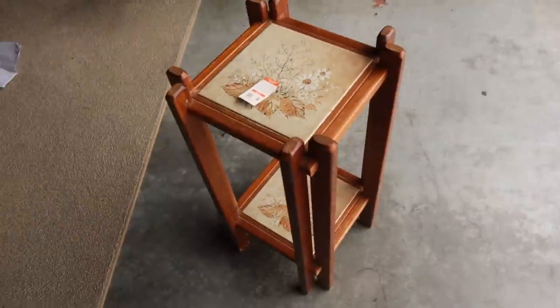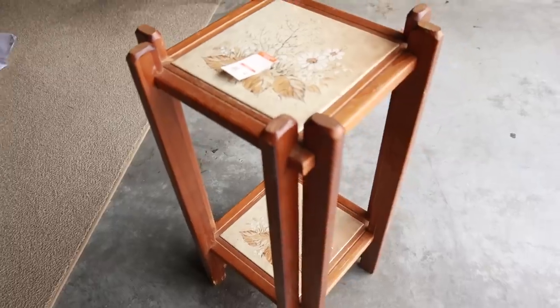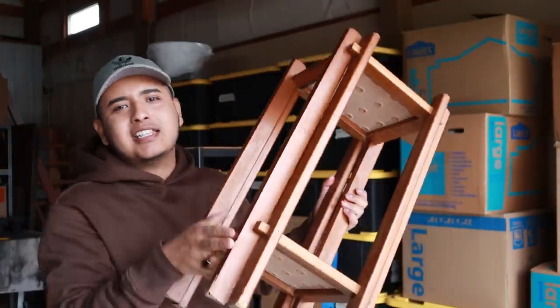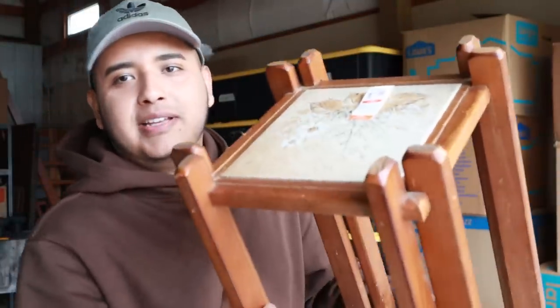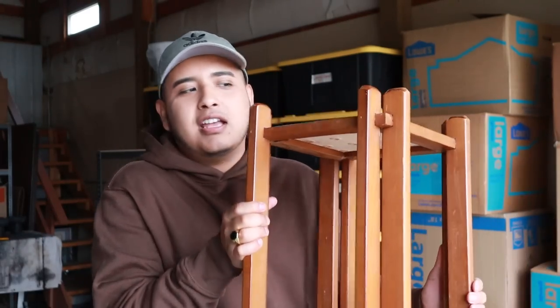Check out this little side table that I thrifted a while ago — I think it was like $4. Kind of cute, but kind of not really. I don't like the wood tone or the tile thing at the top. Maybe it's actually a plant stand. Let's see what we can do with this — I'm thinking maybe a cute side table, something mid-century, like a little plinth or pedestal. This is the little stool I thrifted, only $3.99. It has tile on top, which isn't my vibe. The great thing about a little side table project like this is the stakes are low — if it doesn't work out, it's easily swapped out.